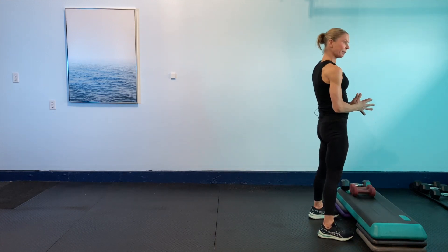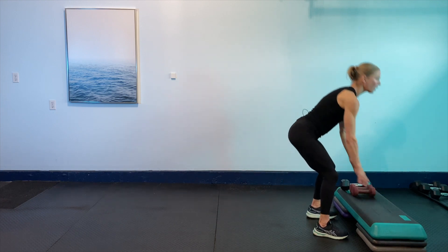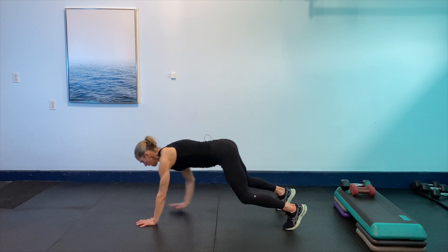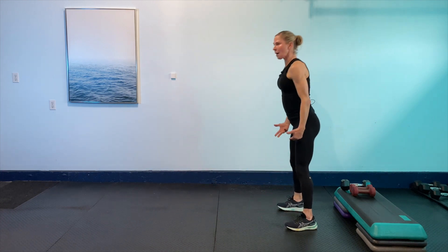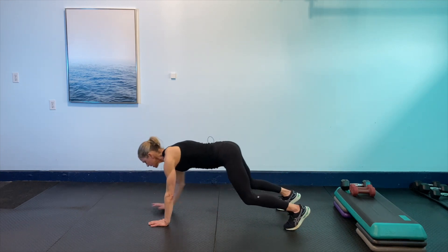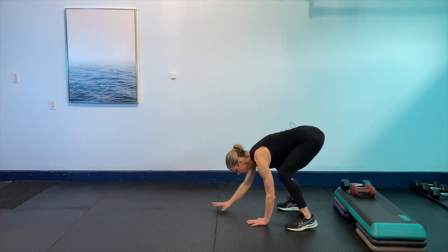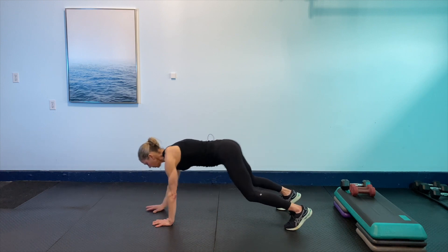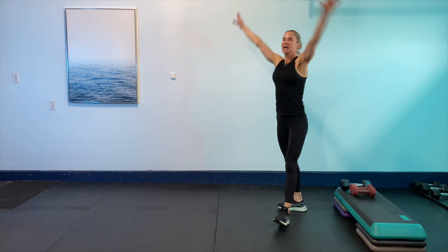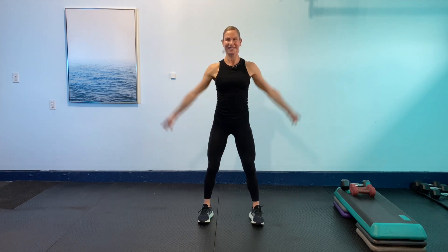Wherever you're comfortable, just zip up that core, push the ground away. Let's go a couple more — wherever you're comfortable, walking down, slowly walking back up. Just take your time, it's a slow pace. I'm going to go one more time. Squeeze the glutes at the top. Bring it back up — arms are up and down again, just big arms. Awesome, you got it.